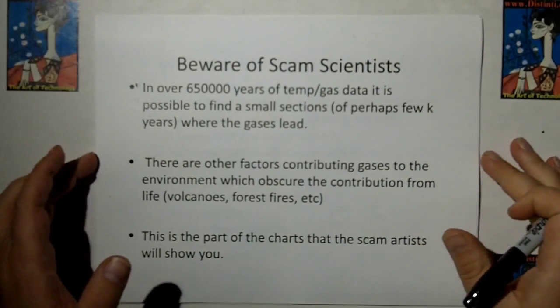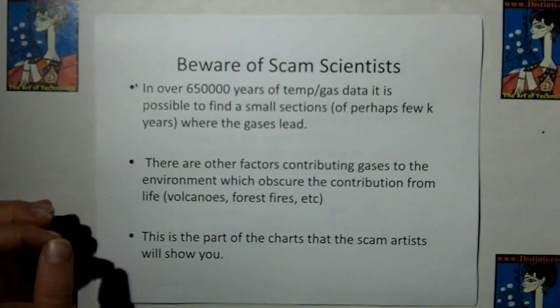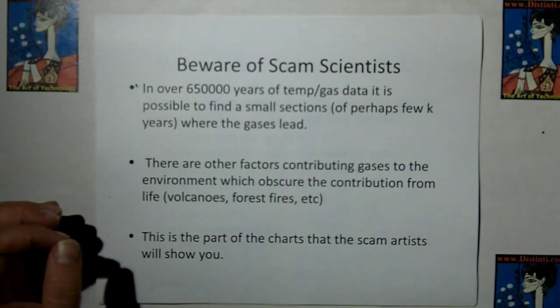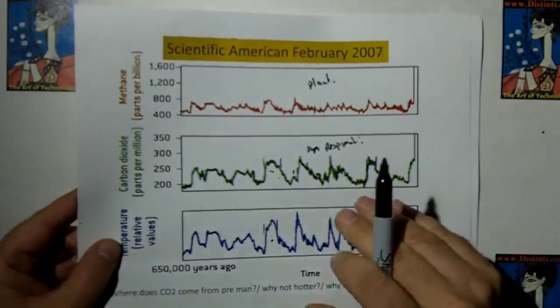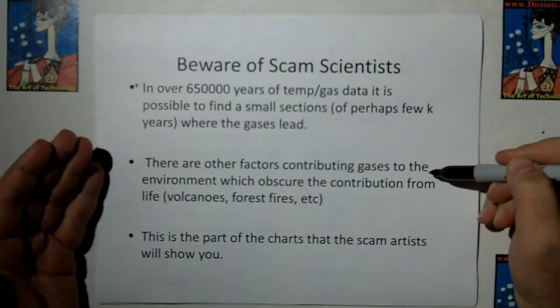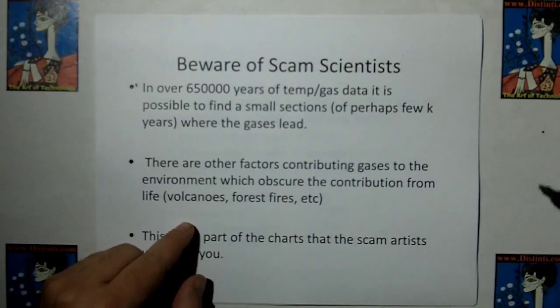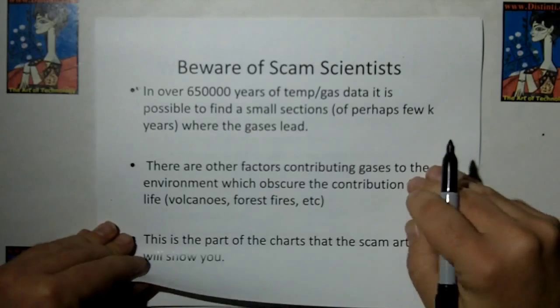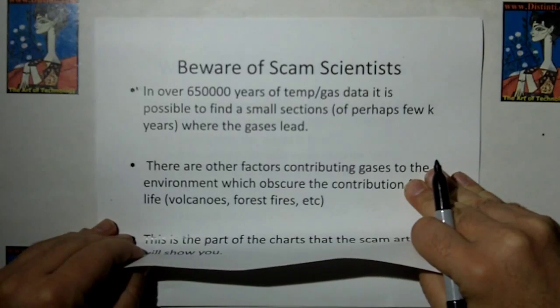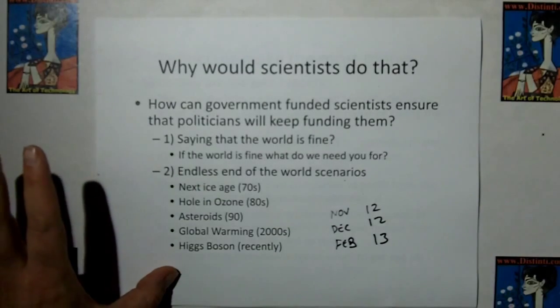Beware of scam scientists. We have over 650,000 years of temperature and gas data, so it's not hard to find a section where one curve matches another almost exactly due to random events. But this only happens in small sections. There are other factors contributing gases to the environment — volcanoes, forest fires, etc. — which may obscure the contribution from life. A scammer will only show you the part of the data that fits their theory — just like the CO2 experiment at the beginning, they don't show you what happens when you take the light away, and they don't show you the alternatives.